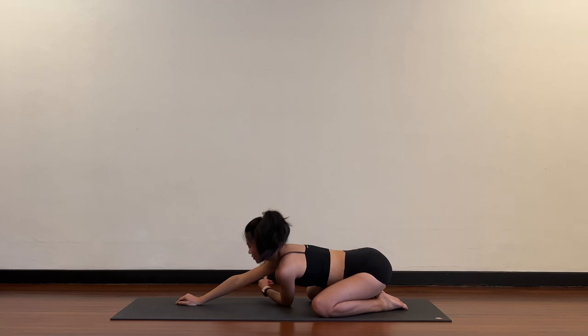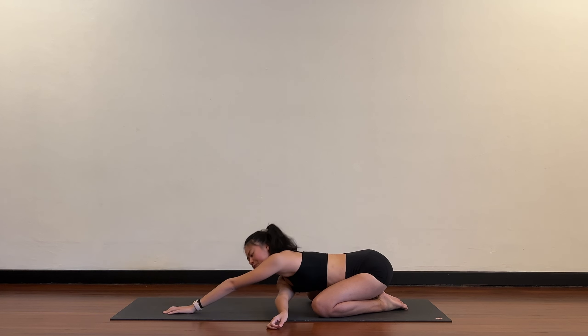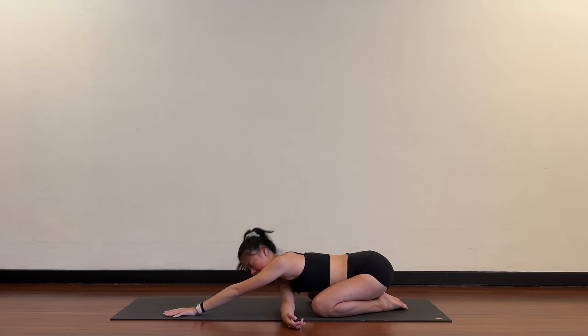Come back to center, child's pose. Right ear to the floor, turn and twist. If it's okay for you, walk the left hand over towards the right.